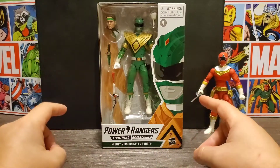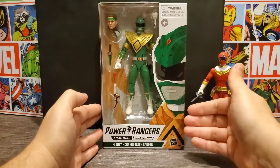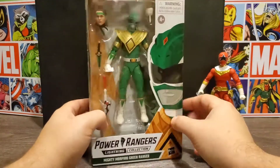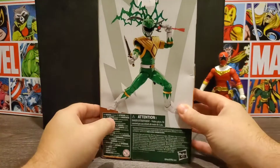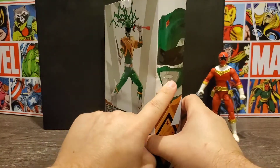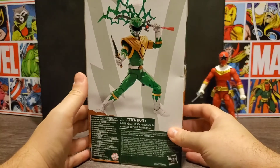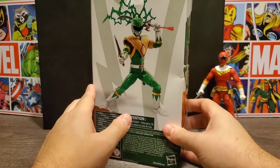We'll take a look at the package real quick. You can see the front really well — there's the artwork of the Green Ranger with the Dragon Shield. It wraps around to the side with a little Mighty Morphin Power Rangers logo. The opposite side has more artwork, and on the back we see the figure posed up. Amazon sent me a crushed package again. I don't know how they get away with sending so many damaged products, but I've gotten to the point that I just expect Amazon to be subpar on their shipping.